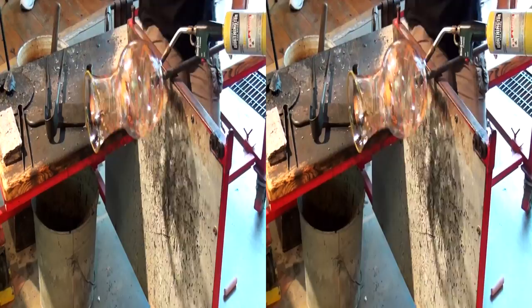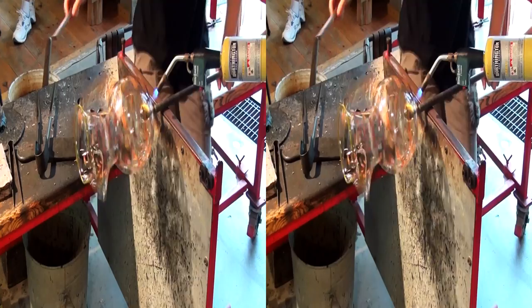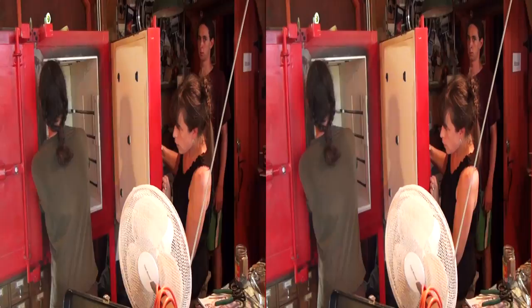While Jen is refining the shape of the handle, I'm heating up the punty on the base. One tap and the pitcher is detached. Time for the glass to slowly cool down.